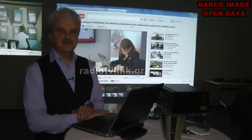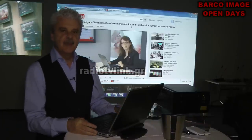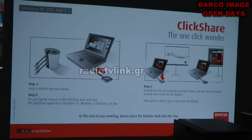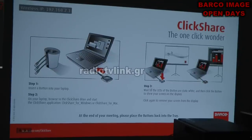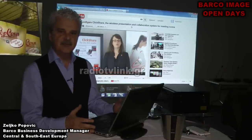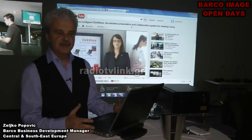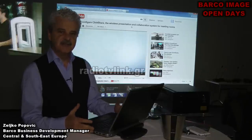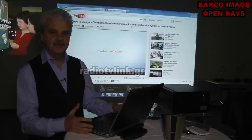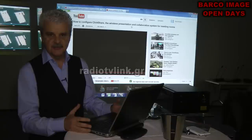My name is Jelko Popovic. I'm Barco Business Development Manager for Central Europe and Southeast Europe. What I'm going to present today is ClickShare. ClickShare is a unique system for presentation for all presenters who want to be online and in touch at every moment, staying concentrated without moving their computers or disrupting the presented auditorium.